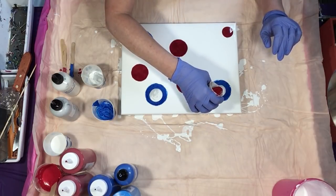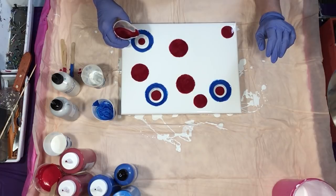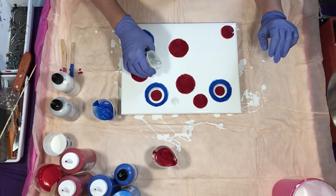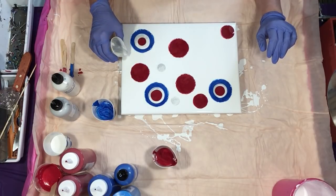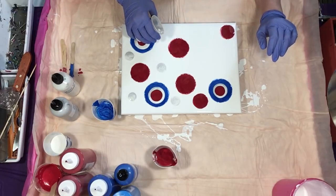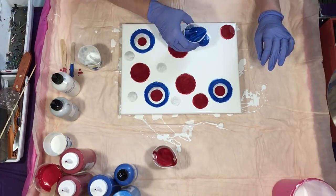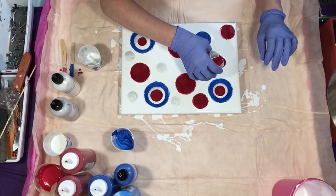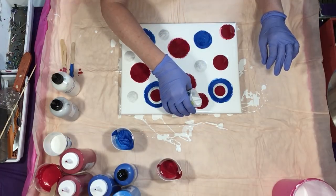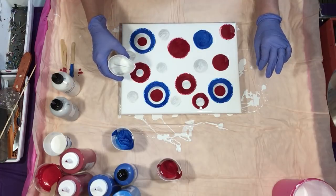I'll do some red on those too. I could probably even do a white puddle because of the silver in it — let's see what that does just for kicks. Then we'll just put one color on top of each of those. We need to get another blue one over here and then another red one too, and then I'll put a white one there. We're going to have a ton of paint on this canvas, which is fine because we're just going to pour and pour and pour, tilt and tilt and tilt.